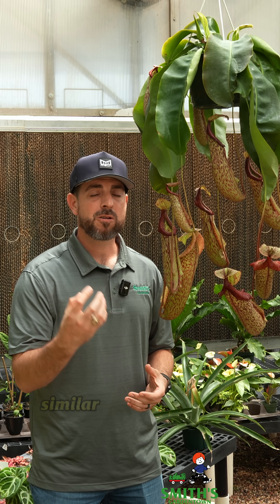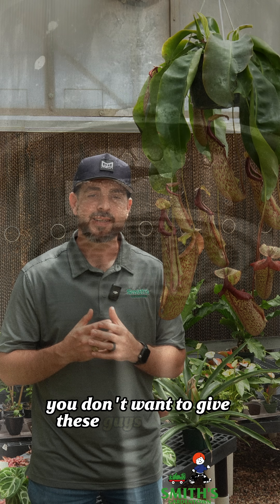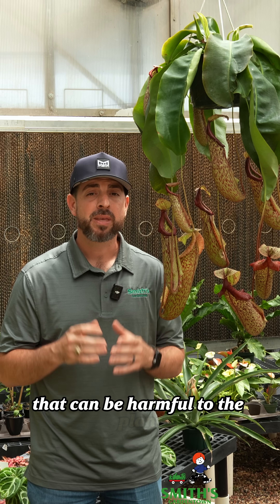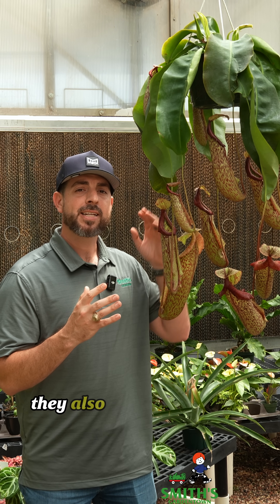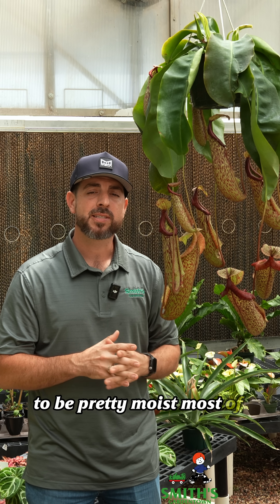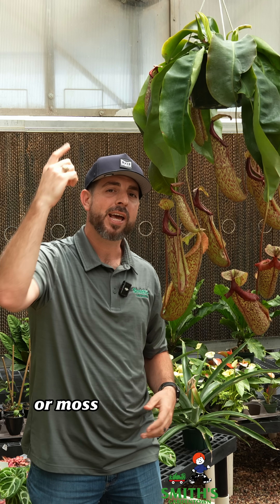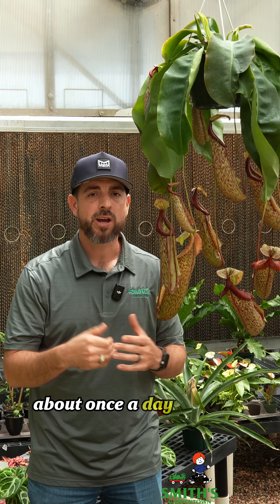As for water, similar to other types of carnivorous plants, you don't want to give these guys tap water because it can have lots of minerals in it that can be harmful to the plant. So it's best to stick with either distilled water or rainwater if you can. They also like to have their substrate, which is usually a sphagnum moss based substrate, to be pretty moist most of the time. Make sure you are not letting the soil or moss dry out, and they like high humidity, so it's not a bad idea to mist these about once a day or every other day.